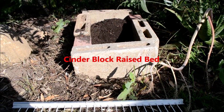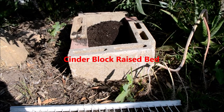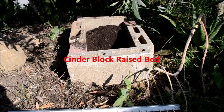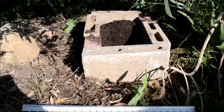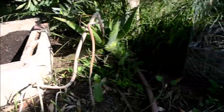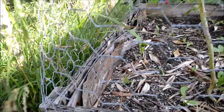I want to show you a new way I'm making my raised beds. I'm going to start making my raised beds using blocks, stone, or cinder blocks, because I find they're going to be more durable than this one right here made out of wood, which you can see is already rotting and deteriorating.